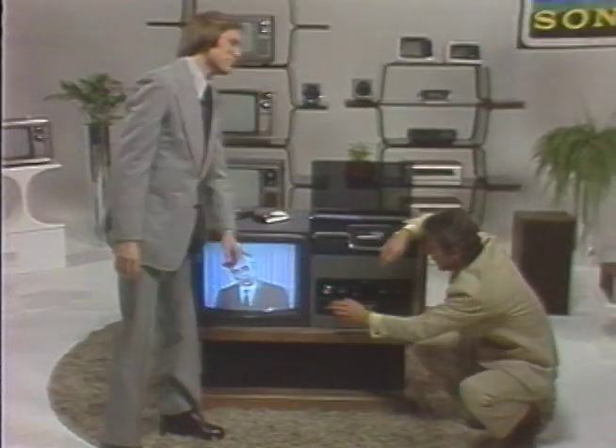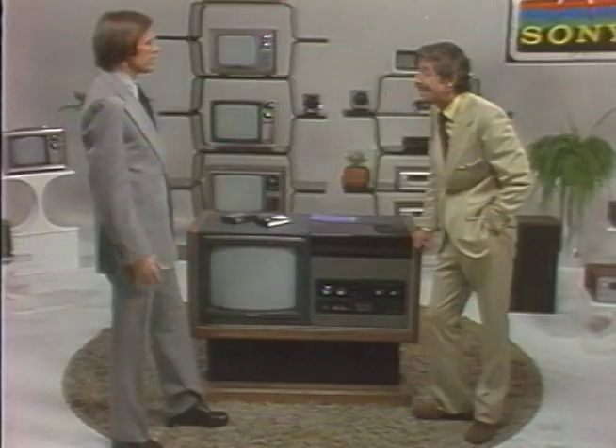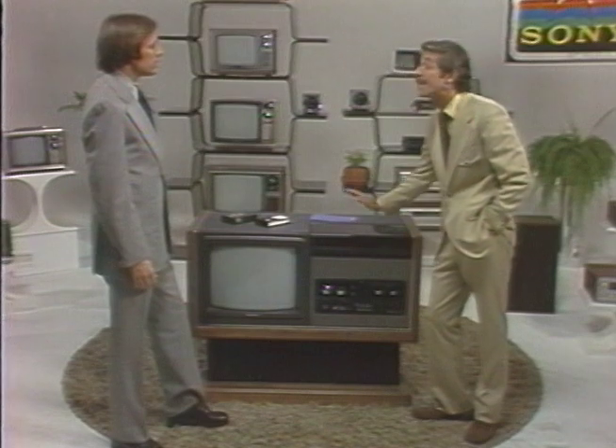Well, I'll tell you, there's one thing that worries me. Oh, what's that? Will I really be able to work this thing? Let me ask you — have you ever operated a color TV or an audio cassette recorder? Well, sure. Then you're not going to have any problem with the Betamax.